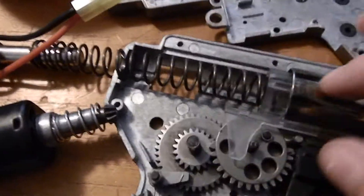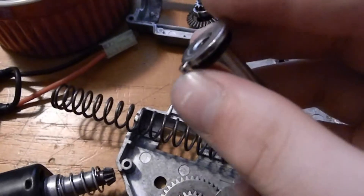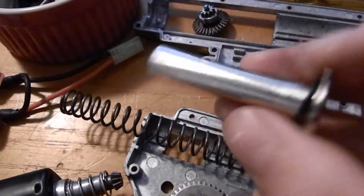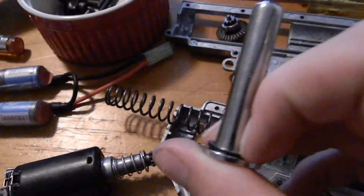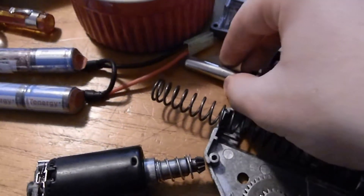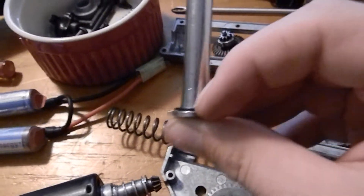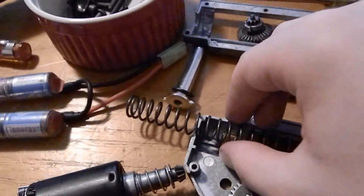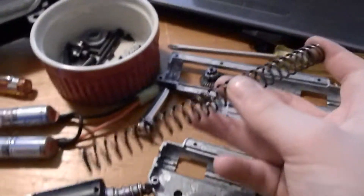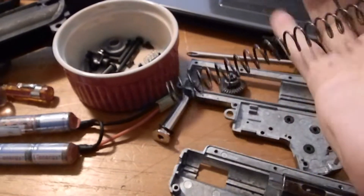The sector gear moves the piston — normally the piston would be back here, but I have the spring in here to show you. This is the spring guide, which guides the spring to not bend as much. Some of them are plastic, which is really bad; some have ball bearings where my index finger is, which make it a lot more reliable. And then here's your spring — this is where you get all the power from in your gun. The harder the spring is, the more tough it is to move, the higher FPS you will get.